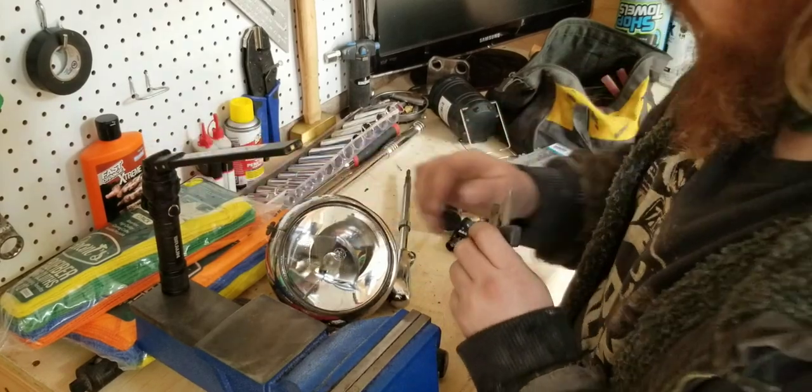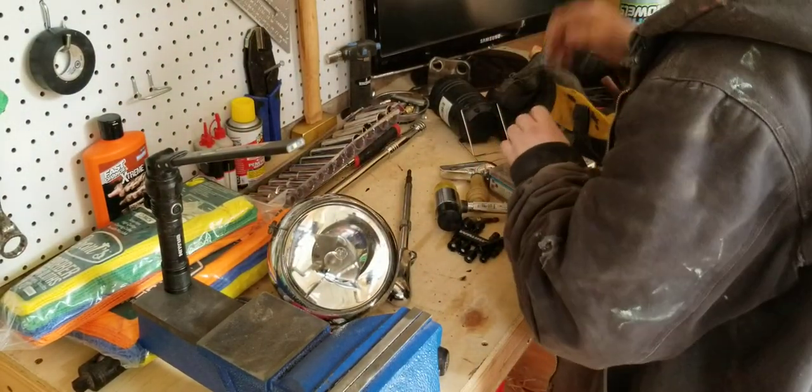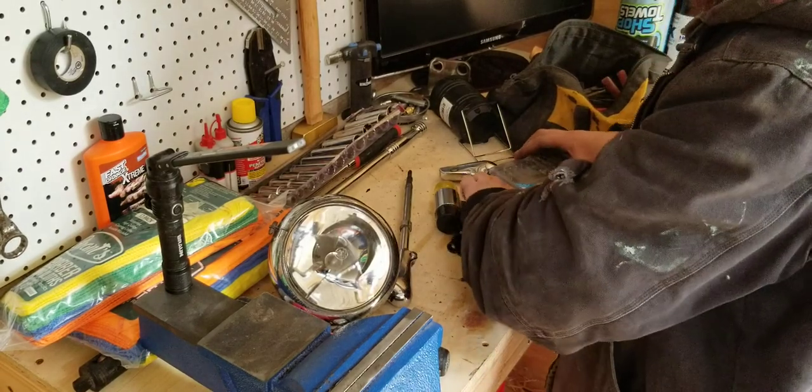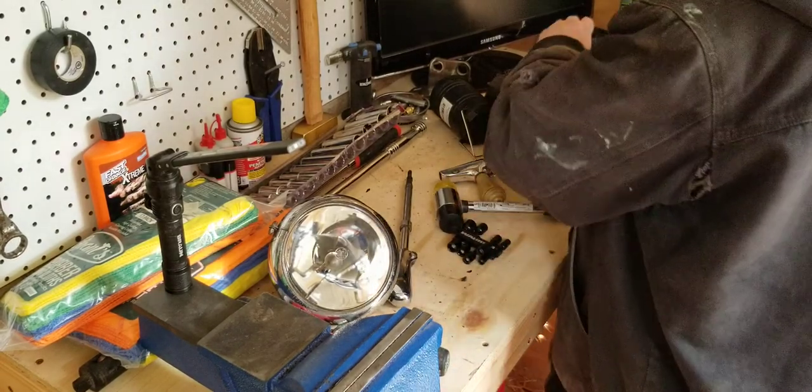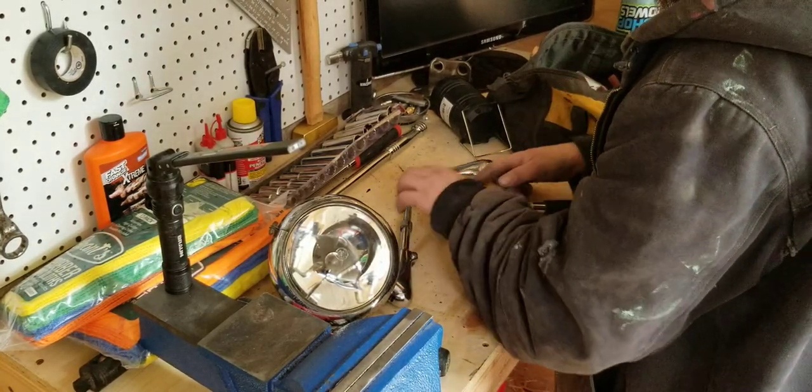Well, I like these really. I actually do have a shop plate but I gotta turn my generator on to use it — that's a hassle.